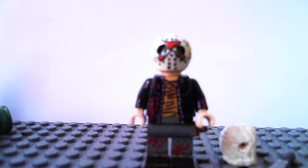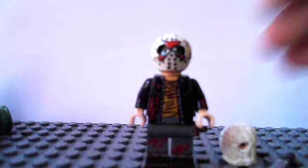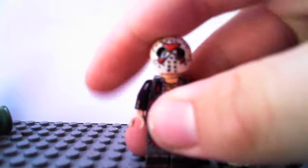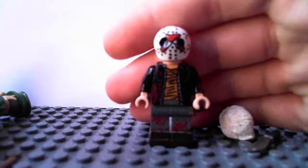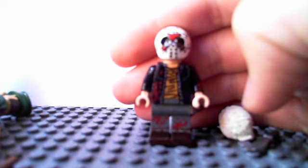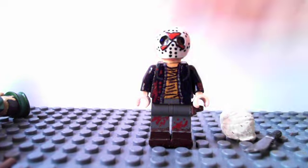I hope you enjoyed this custom minifigure. Thanks for watching. Please tell me what you think in the comments because I'd love to know your opinion. See you next time.